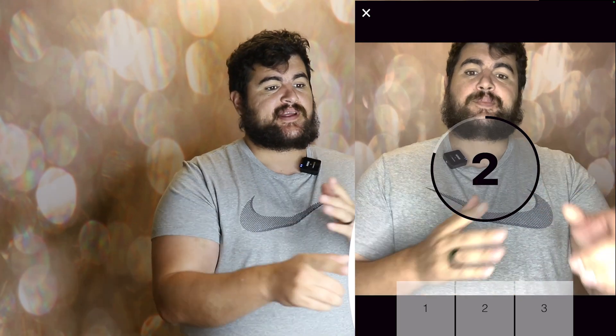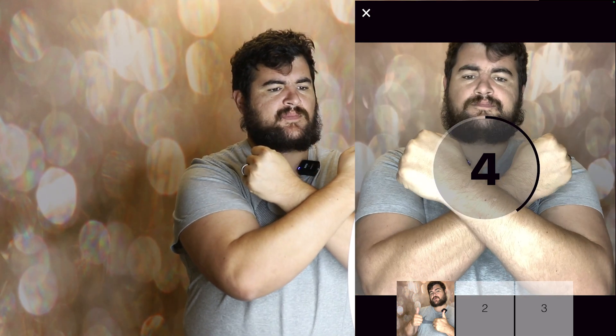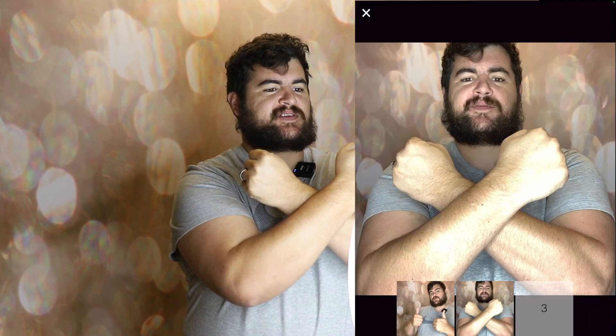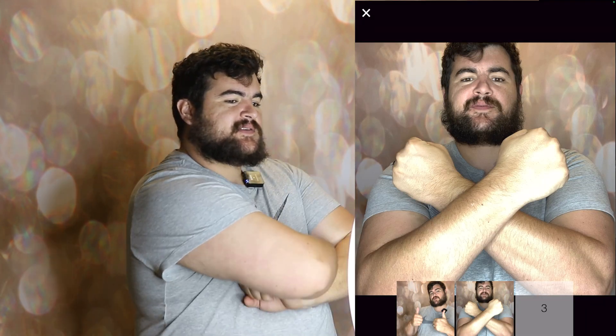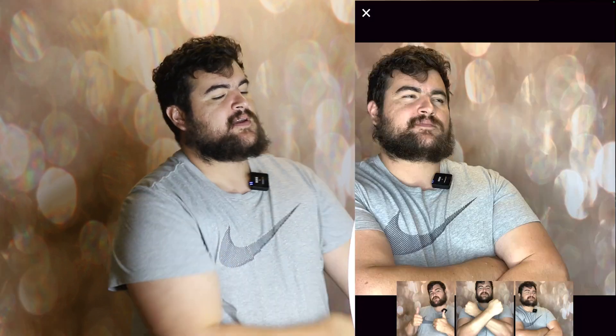Let's go ahead and show you the GIF option really quick. The GIF is going to take three photos and then put them into a video file. So usually you want to do one pose and then change it up — I'll do the Wakanda Forever pose — and then my last pose to the side. Too cool. This is my standard go-to pose.